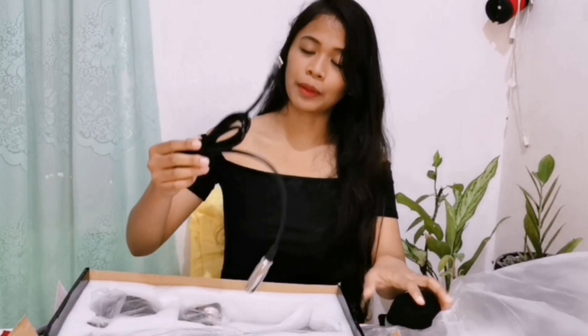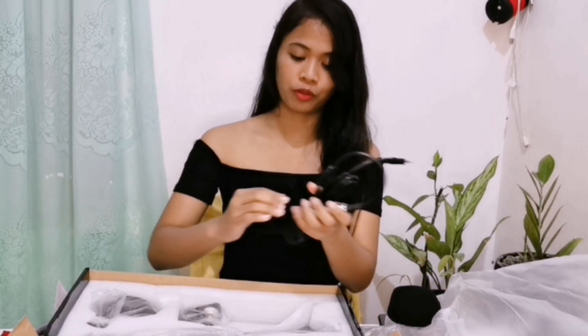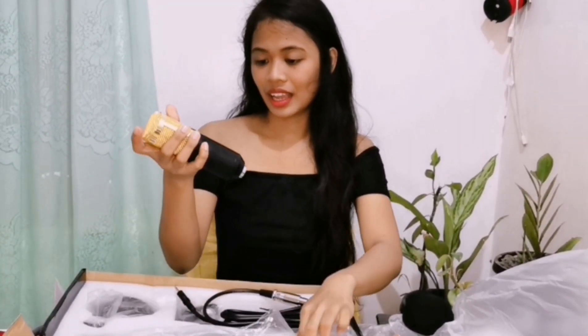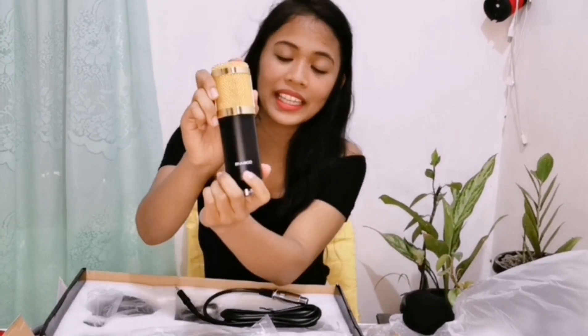Ito po yung sponge. Tapos ito po yung cord ng microphone. Ito naman po yung microphone. Meron po siyang tatak na BM-800.